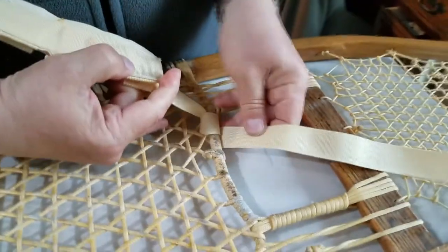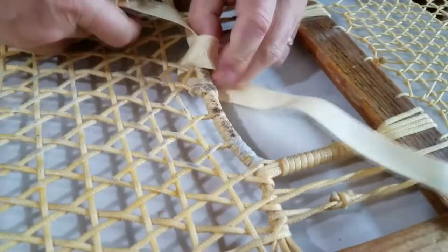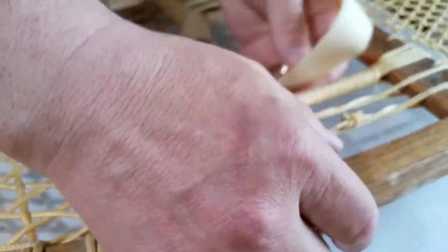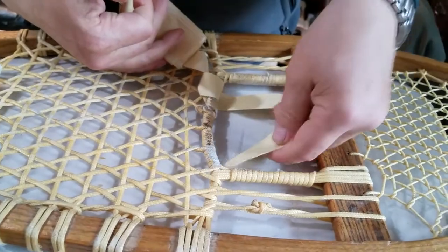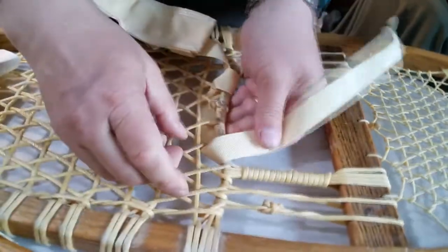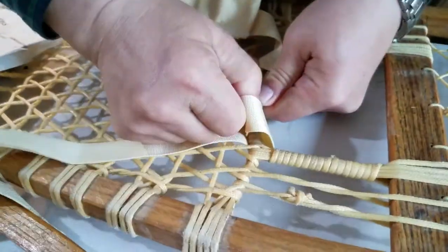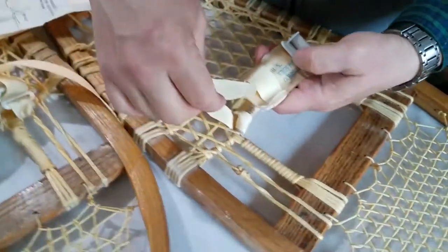Then you're going to have to run this underneath the snowshoe. The snow is going to cause some abrasion on this anyway, so running it under here isn't going to be a real big deal. Make sure that's kind of centered over there - that looks good. Then come up through here again, and then come around it one more time to really fasten it on there good. Come up through the same hole again and pull everything tight.